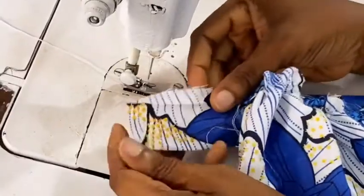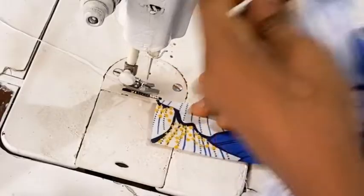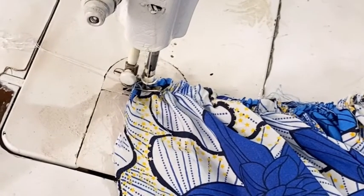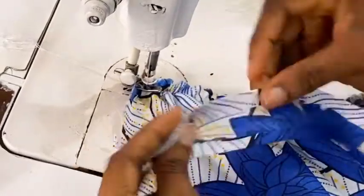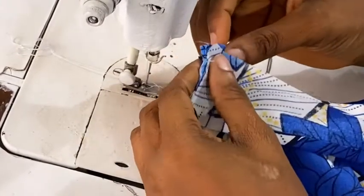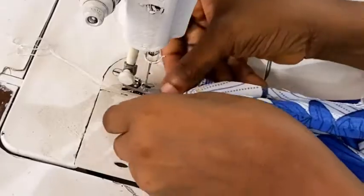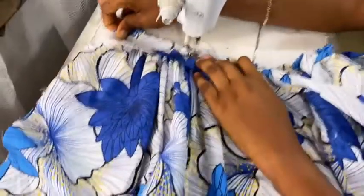For the waistband, open the parts — remember we ironed it down like a bias tape, so open that half inch out. Bring in the waist of the main skirt and place it right sides facing each other, then pin it down. Bring in the other half of the band right sides facing this other area, open up the half inch we ironed, and attach them together so the main skirt is sandwiched in between the two halves of the band. Then sew it down using that half inch.